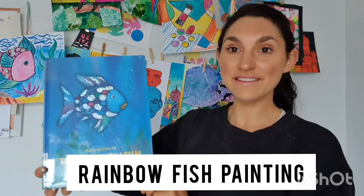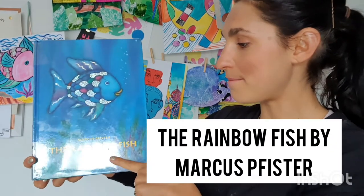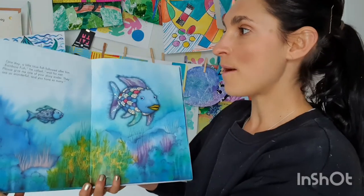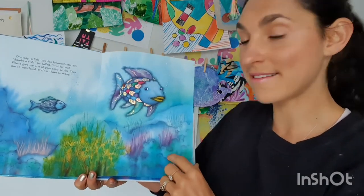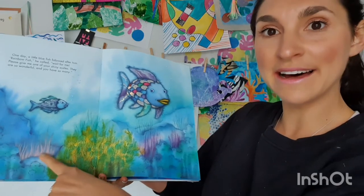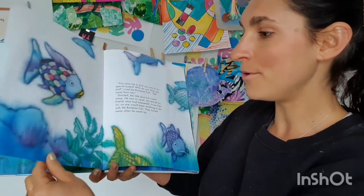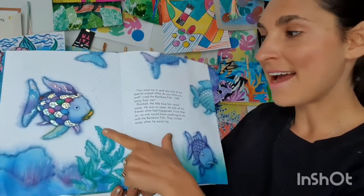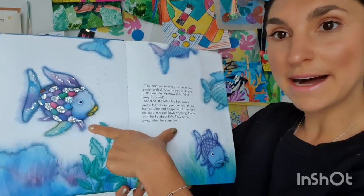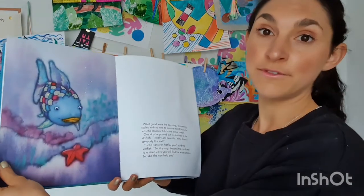Hi boys and girls, today's lesson is based on one of my favorite children's books, it's called The Rainbow Fish by Marcus Pfister, and it is one in a collection of rainbow fish books. I love these illustrations — look at the beautiful blends of blues and greens using watercolor paints, and this little fish with all these sparkling scales.